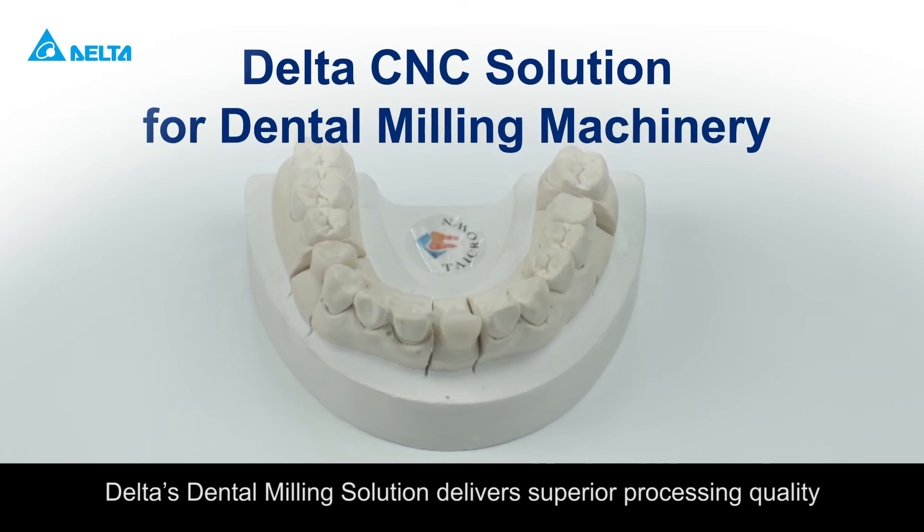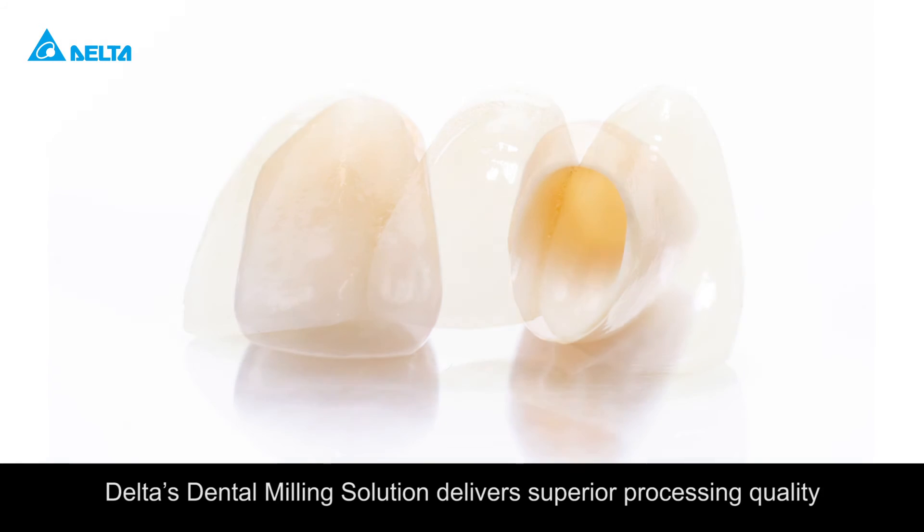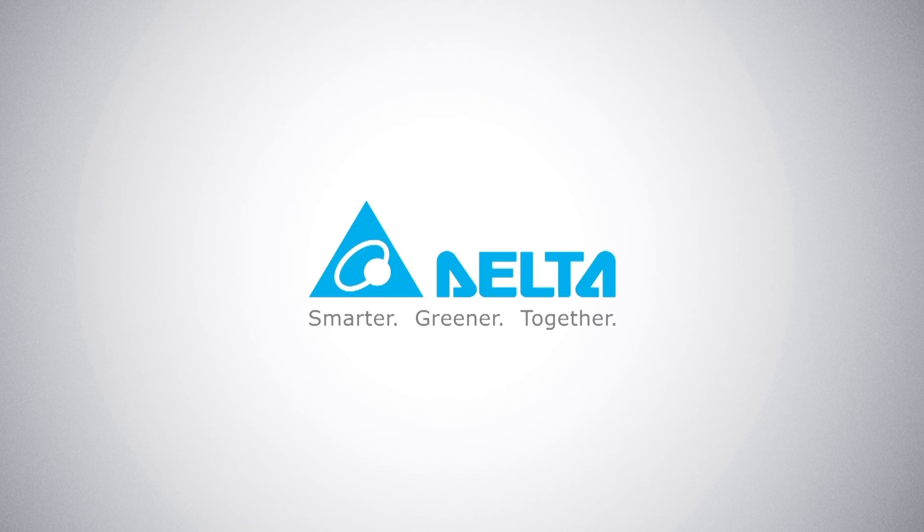Delta's Dental Milling Solution delivers superior processing quality. Your best CNC choice.